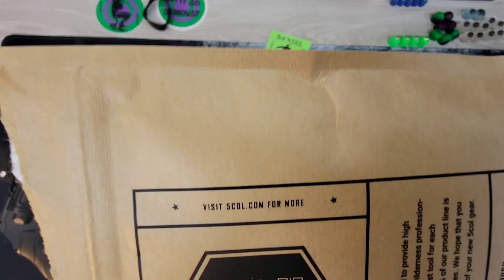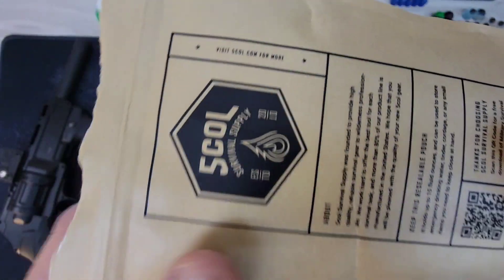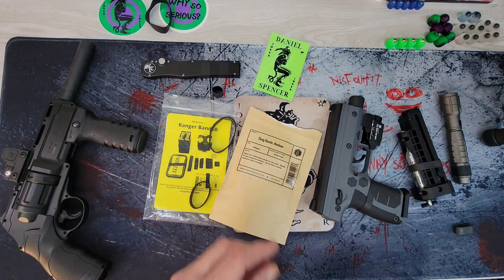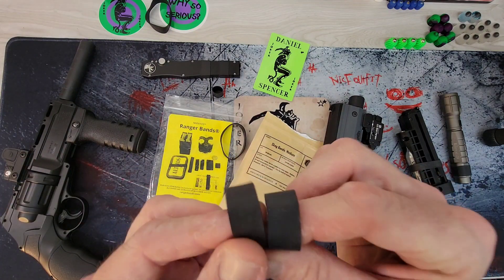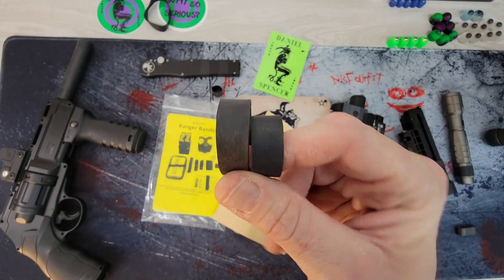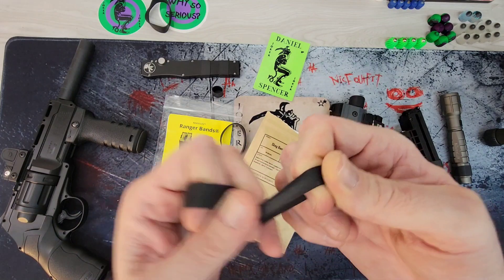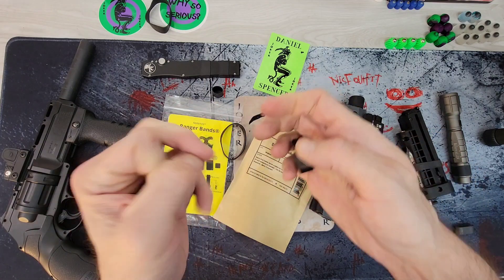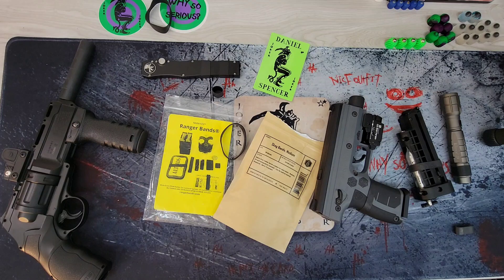The small size of Ranger bands is really tiny, so the Scog bands are kind of in the middle — I could see them being actually very useful too. Quality-wise you can definitely tell a difference. The Scog band has a smoother rubber texture, but they're both pretty tough, so it really depends on what you need.